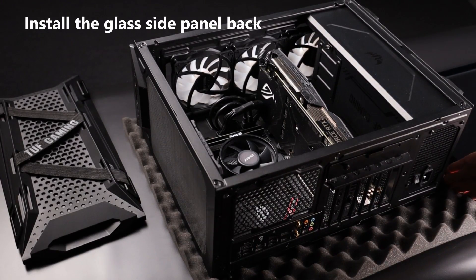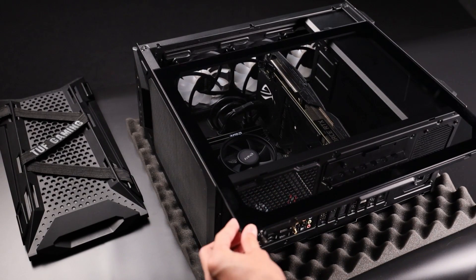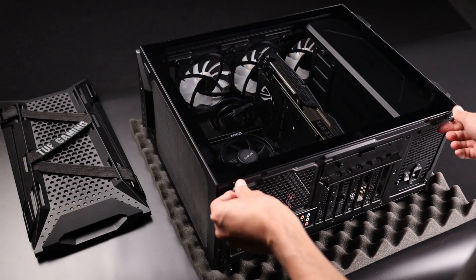Slide the glass side panel back into the case. Please make sure to tighten the two screws to complete the installation.